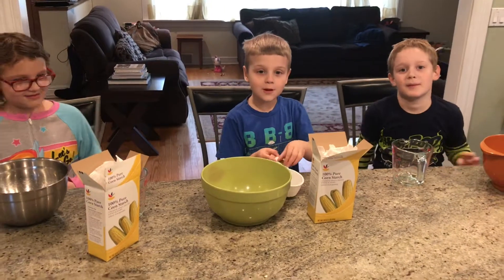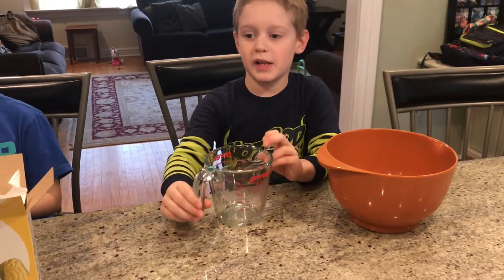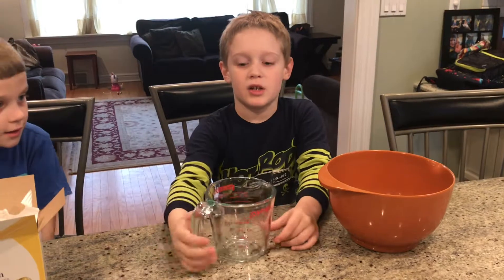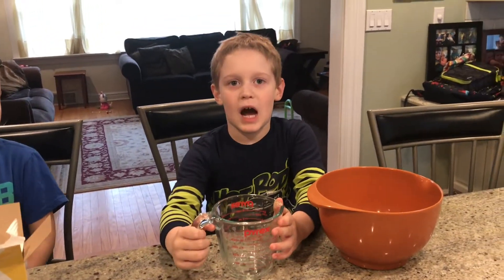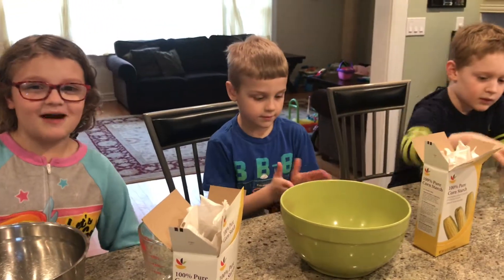Hi guys, today we're going to make slime for you. Subscribe if you want to know how to make slime. If you guys want, you can do it with us while we're doing it.